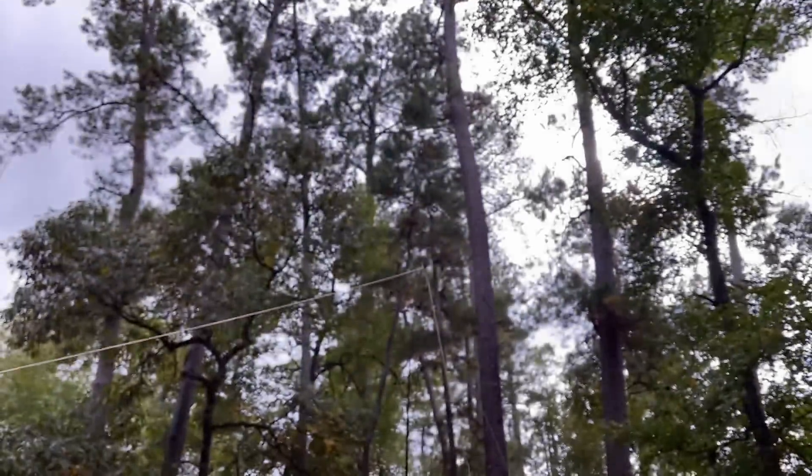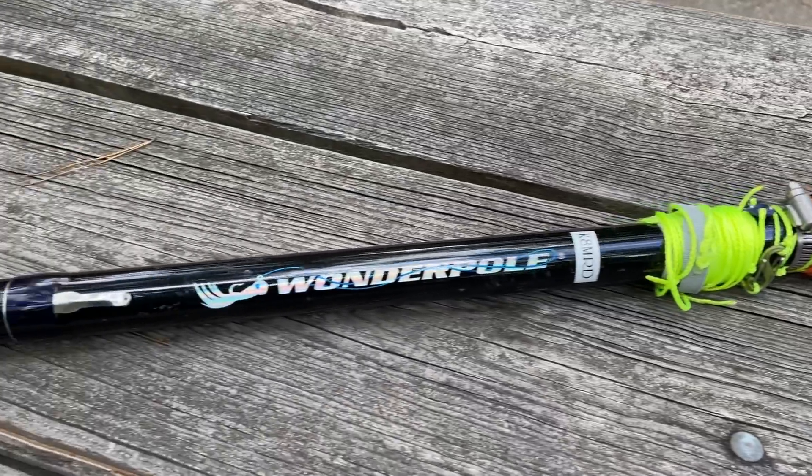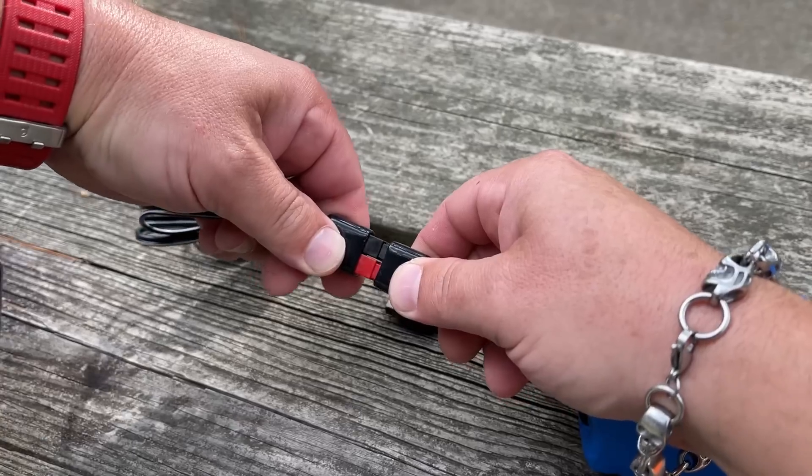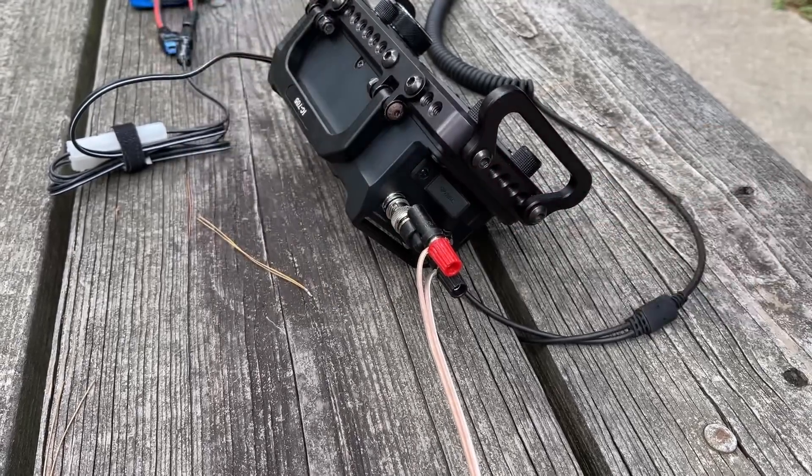We're going old school on this one guys, in remembrance of Jerry KG6HQD. I brought out the KG6HQD speaker wire dipole, I brought out my old Shakespeare fishing rod that was my very first mast. Jerry used the KX2, I don't have a KX2 so we're going to do it QRP style with the 705, and we're just going to get on the air and have some fun. Jerry, this one is for you. I love you buddy.